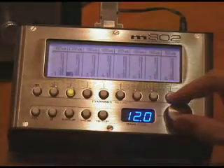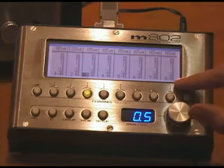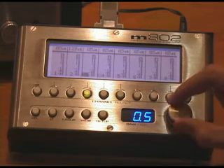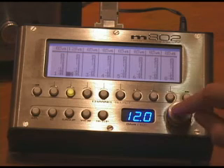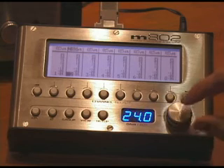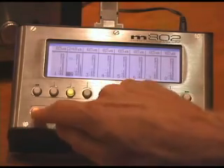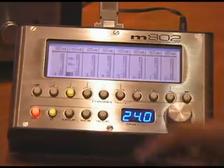The user interface on the 802 is designed to be extremely simple and intuitive to operate. The LCD graphics display normally shows eight channels of microphone preamp data. The encoder knob moves a cursor which selects individual channels. Once an individual channel is selected, pushing the encoder knob puts you into gain adjust mode. You can turn the gain up and down on that channel, then push it again to exit gain adjust mode. Additionally, you can turn the 48-volt power on by pressing the 48 button, and you can invert the phase by pressing the phase reverse button.